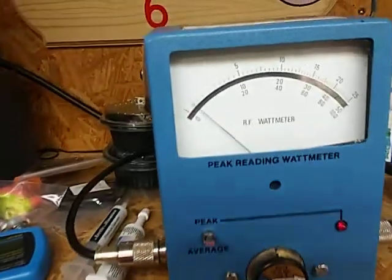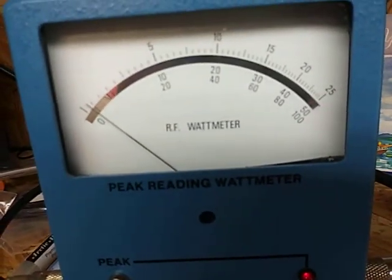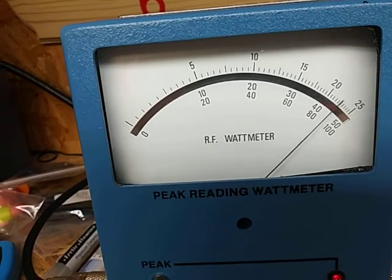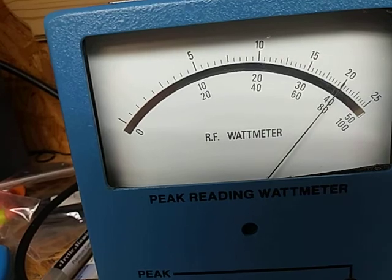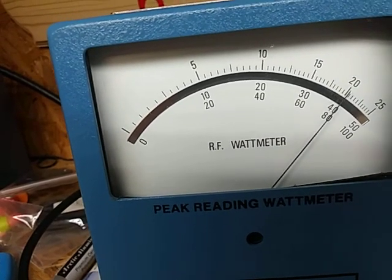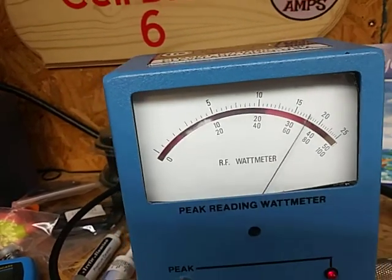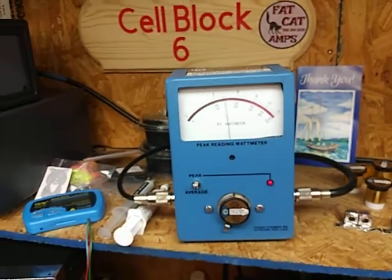Peak. Bottom scale. 6600. 800s to 800. Bottom scale. Audio. That's a rock solid 800 watts.